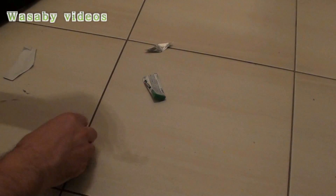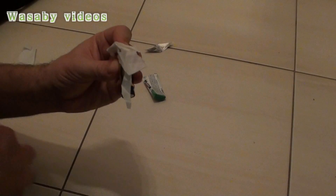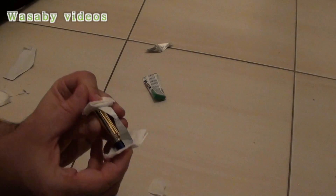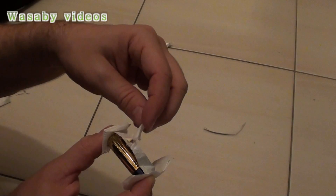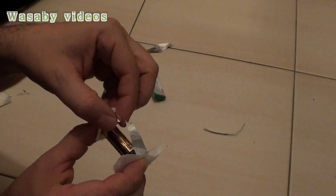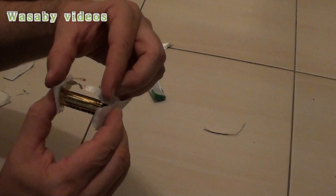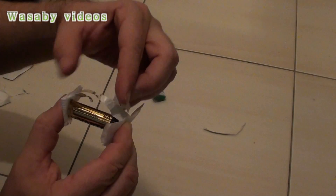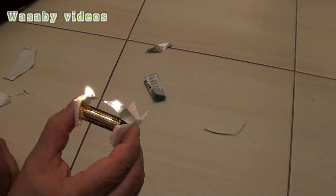Now I take the battery, put it on one side, and put the paper so that I don't burn my fingers. I arrange the connection — and the fire is on.